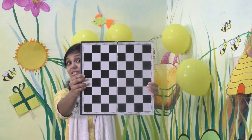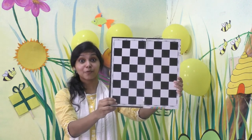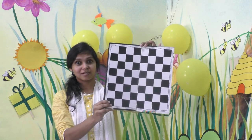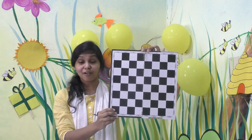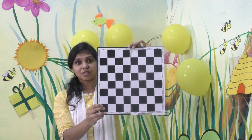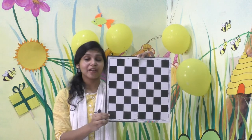And what is this? Have you seen this before? Have you seen this at home with your brother or with your papa or mama? This is a chess board. It is a game that we play inside our home — it is a board game. It is called a chess board. And what is the shape of this chess board? Square — chess board is square in shape.